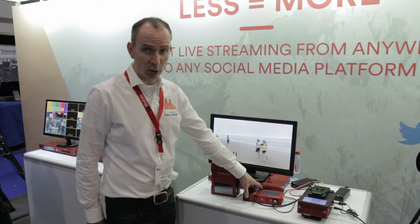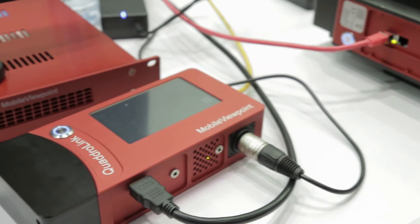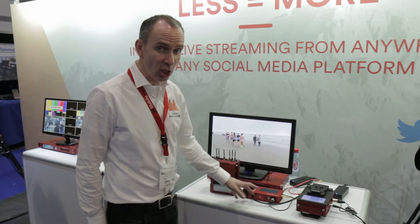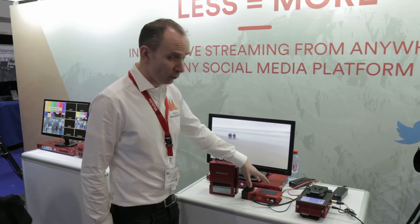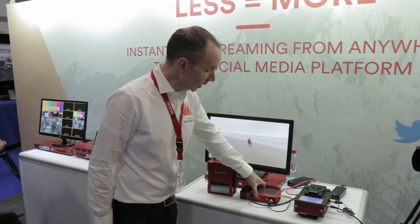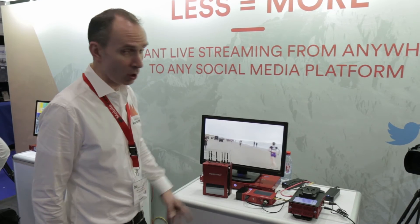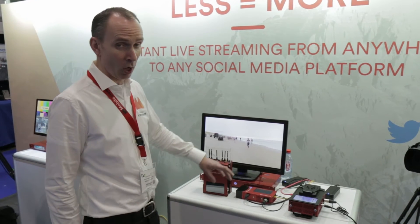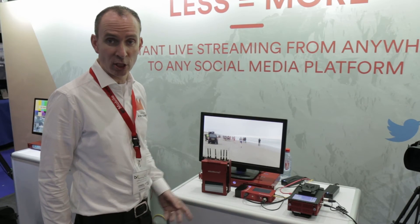The next is the Quadro Link. The Quadro Link is a small device as you can see. It has 4 built-in modems, provides SDI or HDMI input, and has a touch screen for control. It offers excellent quality in 1080 and 720p all the way up to social media streaming. You can also go directly to a decoder, as you see down here, to go back into an SDI environment.